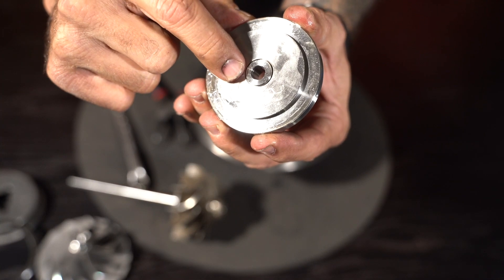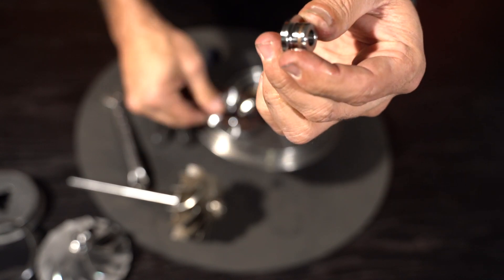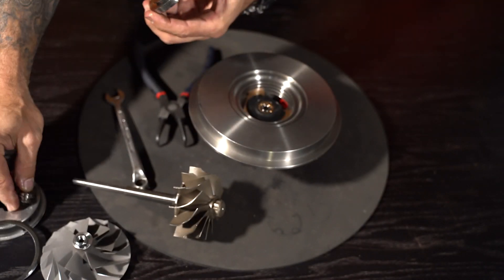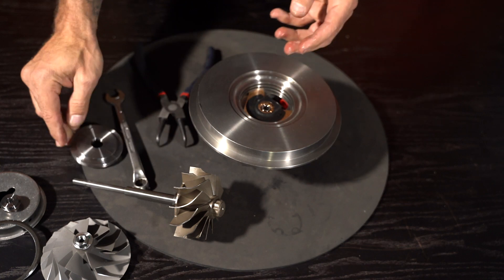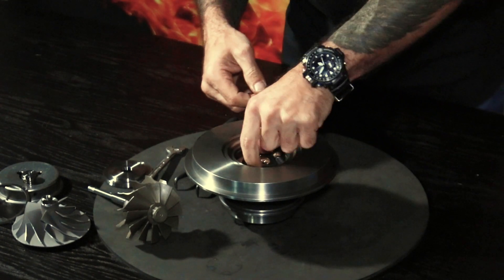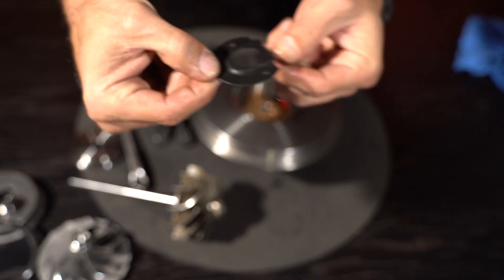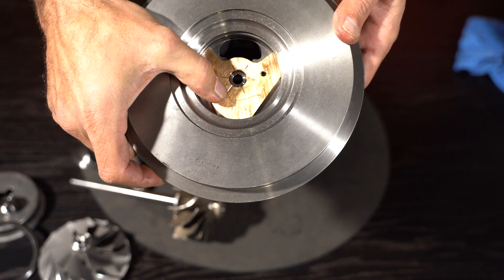That separate piece that you can see, which is quite loose, is your thrust collar. That pops out, and there is the split seal ring. Once we've assembled these turbochargers we put them on the balancing machine and balance them, running lubrication through. This is what we term an oil deflector — I'll explain how this works shortly — and you have your thrust bearing. That is the thrust bearing there.